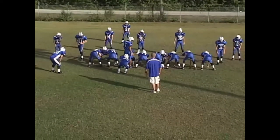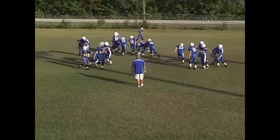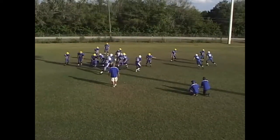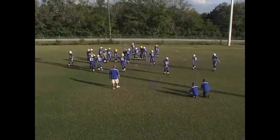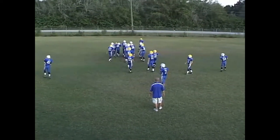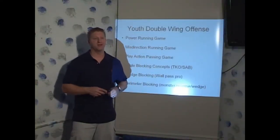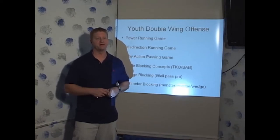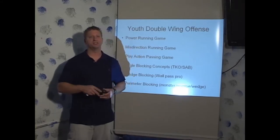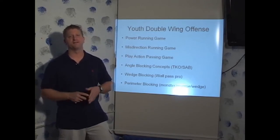In our youth double wing offense, I went away from traditional double team schemes. Originally, the double wing is centered around double teams at the point of attack and a kick out block. If facing loaded fronts, they would shift to the down blocking scheme. In the traditional double wing, it was double teams first, down blocking second. What I discovered at the youth level, facing more talented kids and having less time to coach, was that placing an emphasis on down blocking schemes first and double teams second improved the rate of retention for my kids because I could focus on technique.